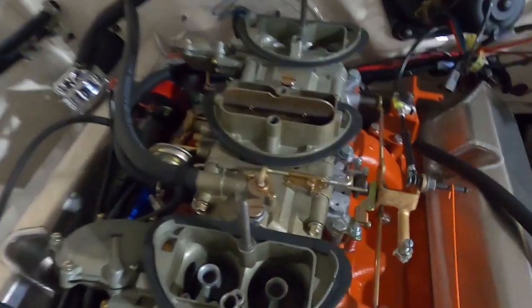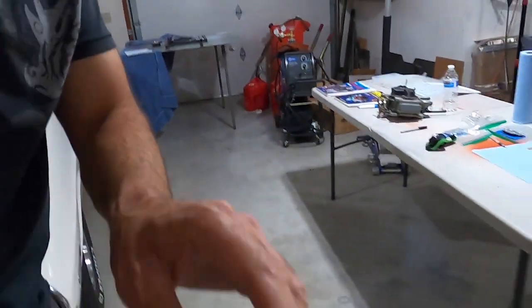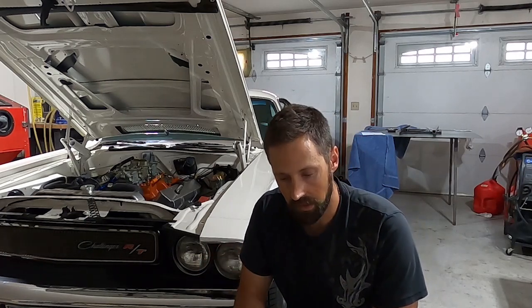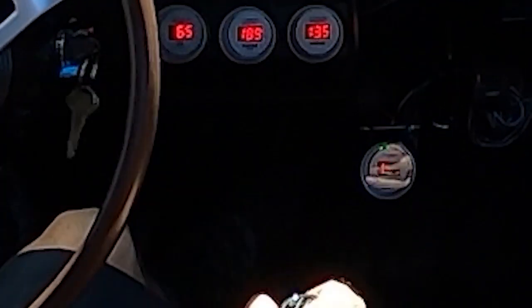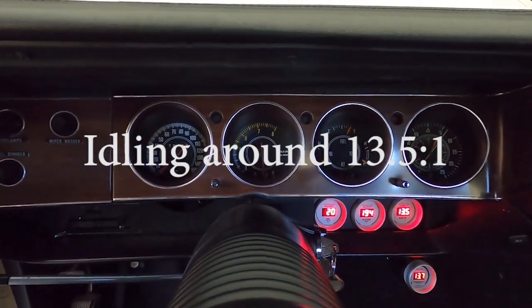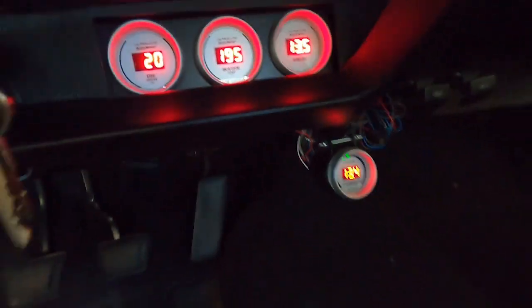The center carburetor is the only one with the accelerator pump, and the nozzle is pretty hard to get to — I took the carb off so I wouldn't drop parts into it when I changed it. I put a 42 nozzle in it, then put a green pump cam in the same number two position, and it helped even more. Now rather than spiking to 17:1, it does go a little lean to 15:1 briefly, but you don't feel a stumble — definitely a lot better than it was.